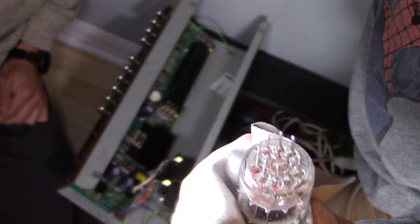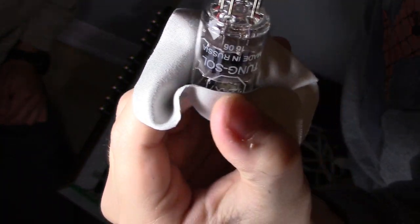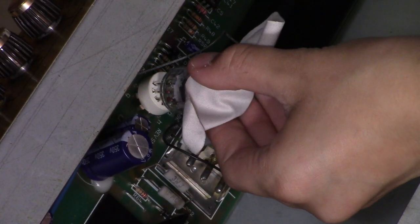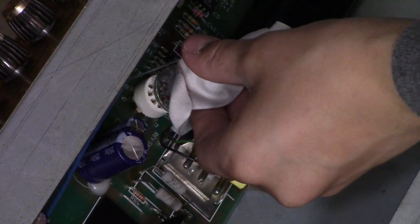They're all in line except for that one — there's one missing. Now, match up the pins with the socket. And don't touch the glass.